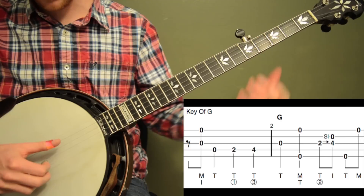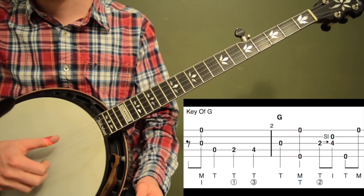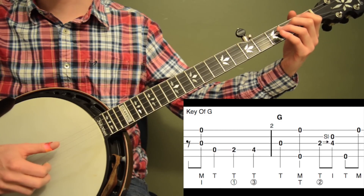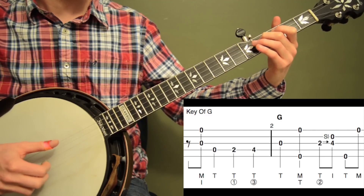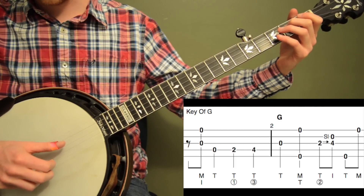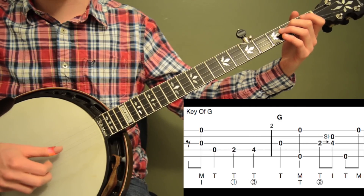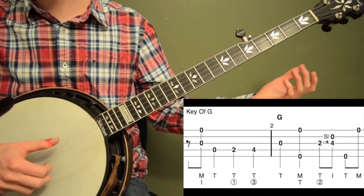Now here's measure 2. We're going to hit the open 3rd string — it's a quarter note. Then we're going to pinch the outside strings, 5 and 1. So you're going to go 1, 2 — don't do those too fast. Then we're going to do an alternating thumb roll with a 2-4 slide on the 3rd string. I'm sliding up with an 8th note: 3 and 4 and. With my right hand: thumb, index, thumb, middle. Add the slide back in — don't let that throw off your right hand.